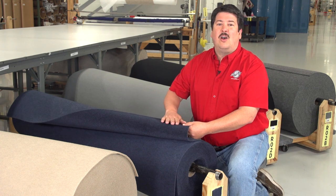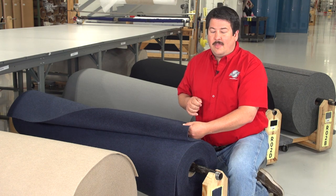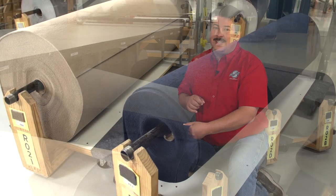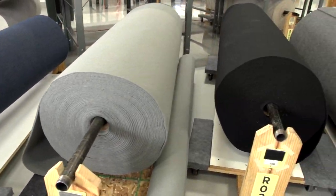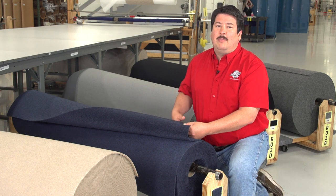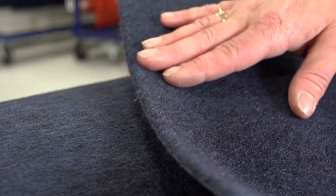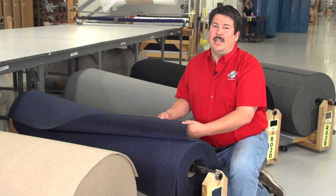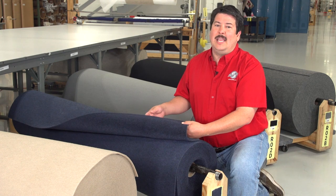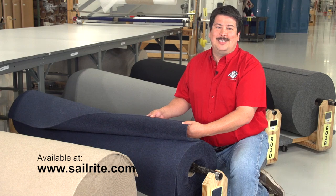Boat blanket fabric is an extremely durable protective spectropile fabric. This solution-dyed non-woven plush polyester has a soft outer surface that is safe when used against gel coat and other hard-coated surfaces — that's why it's a perfect choice for fender covers. It is UV, chemical, and mold resistant and it's good for outdoor marine environments. Boat blanket fabric is designed for use anywhere a soft, tough cover is required: fender covers, anti-scorching sun strips, pier piling covers, mooring and anchor line safeguards, webbing sling pads, and hiking straps. It is available in multiple colors at Sailrite.com.